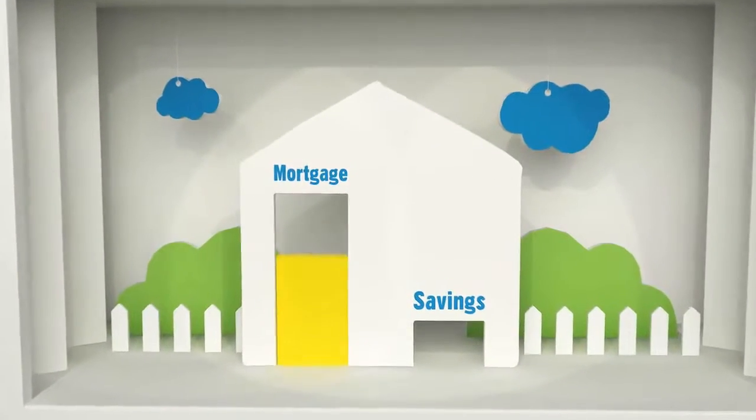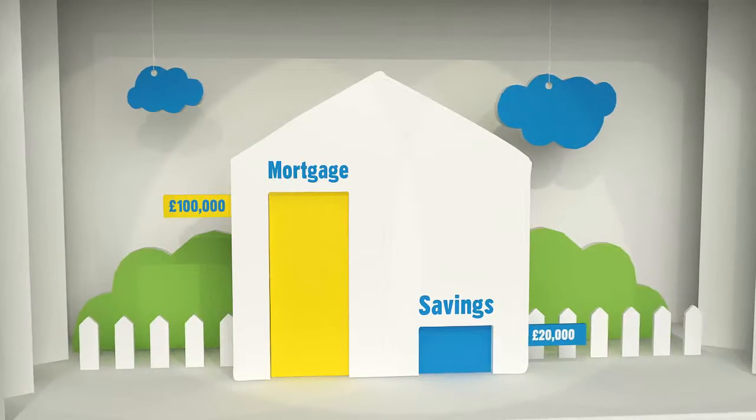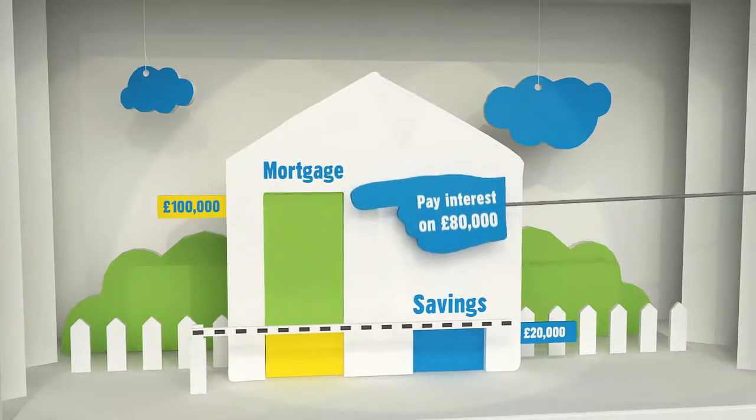For example, if you had a mortgage of £100,000 and savings of £20,000, you'd only pay interest on £80,000. That's just this bit.